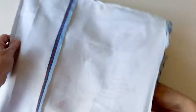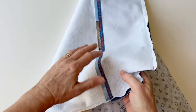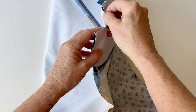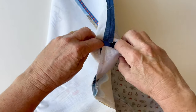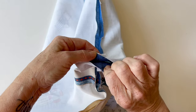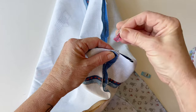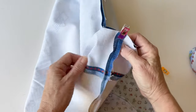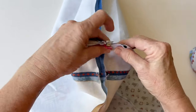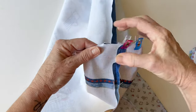Once your lining is attached to your outer, pull them apart. This is the clever bit where you box the corners all in one. Take one of the cut out corners on your outer piece and open it out so that the base seam and the side seam meet exactly, just how you would normally box a corner. Then pin or clip these together. When you're doing the all-in-one method, it's easier if you've got fabric clips because you're going to move them in a moment.